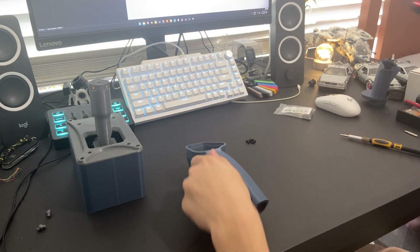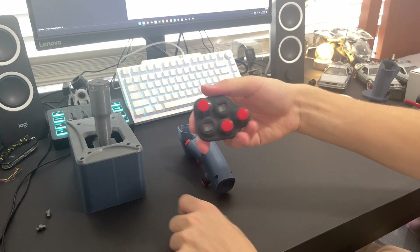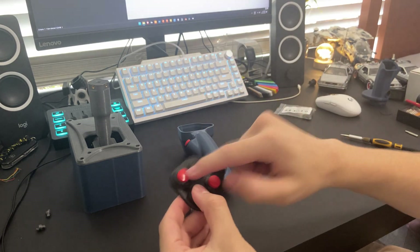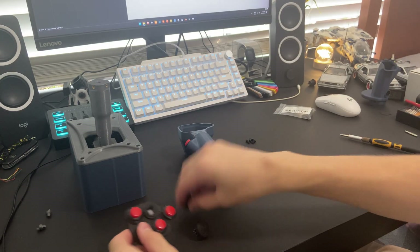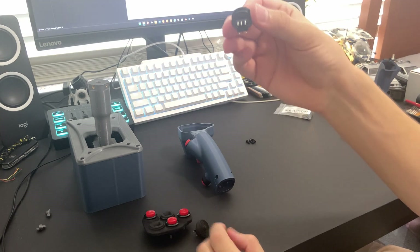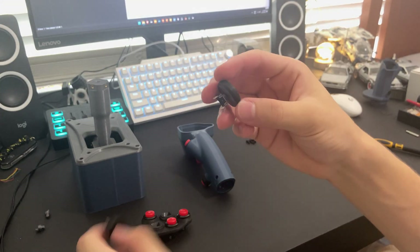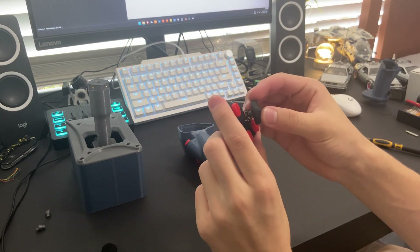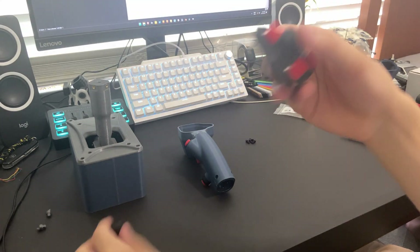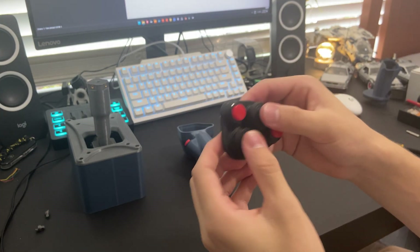I also forgot to mention the input panel plate — that's what it's called in the files. You'll wire these buttons and push them in. Here we have a five-way navigational switch and the hat switches — you'll need two of these. Push the hats on and slide them in here. You'll need to glue these in as well, depending on which version of the file you got.